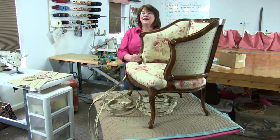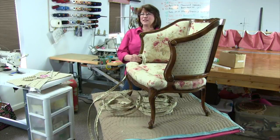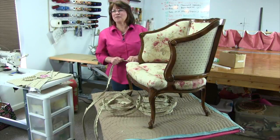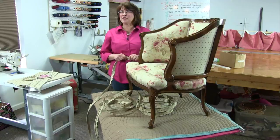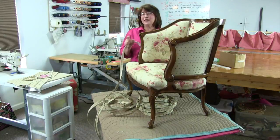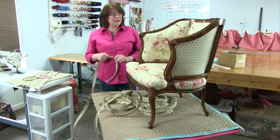Let me stop for a second and say hello to everybody coming in — hello Robin, Sandra, Diana, Janice, Retha, Jackie, and Joanne. Janice says she's still working on those recliners and finishing up the arm panels — they've been a challenge but coming out really nice. For those of you in the Kim's DIY hangout, we can't see your questions right here, so if you want to hop over to the page we'll say hello there too.